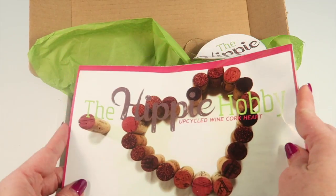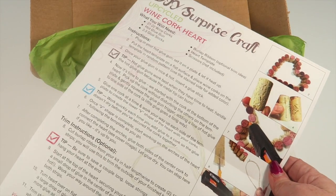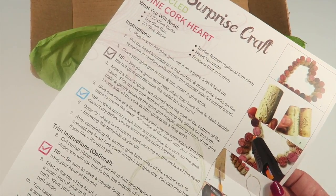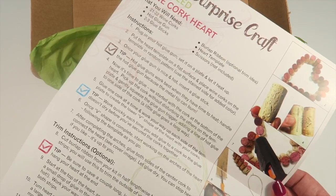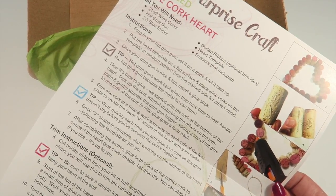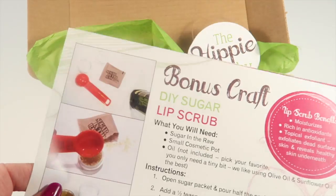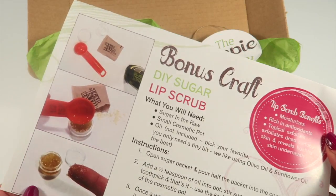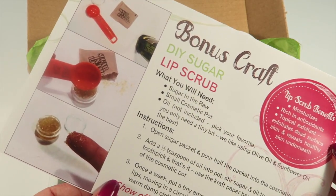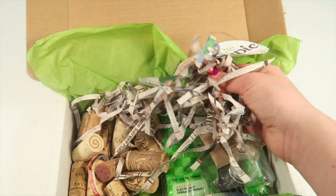This craft is the upcycled wine cork heart, and the card tells you the directions on how to complete it. You're going to need 21 to 22 wine corks, a hot glue gun, two to three glue sticks, burlap ribbon, a heart template, and scissors — those are not included. There's also a bonus craft which is a DIY lip scrub; the only thing you need to add is your oil, and they recommend olive oil or sunflower oil.